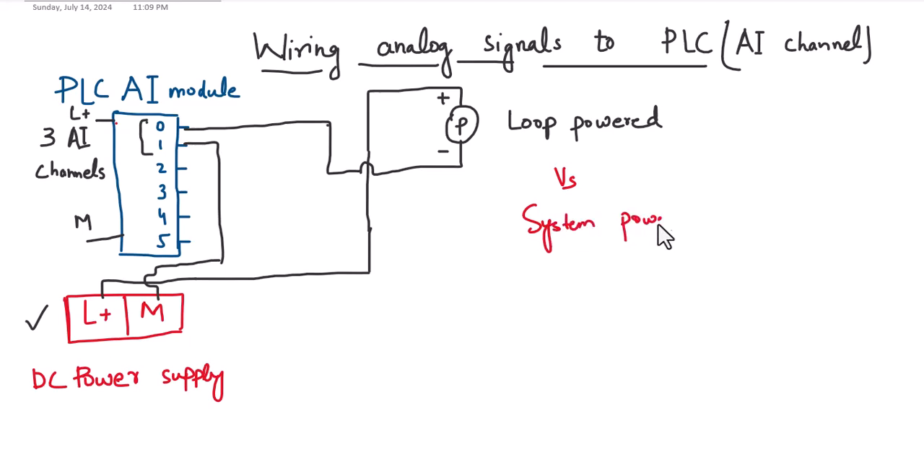On the other hand, we have system-powered sensors. In a system-powered sensor, an additional power supply is required. For example, this analog sensor has a plus and minus terminal and also requires an additional power supply to power up — which is why we call them system-powered sensors. The loop-powered sensor, by contrast, is powered through the same wire through which it sends the analog value.